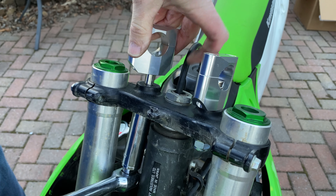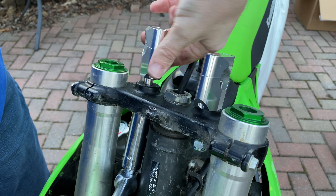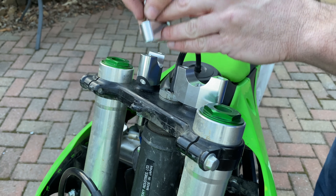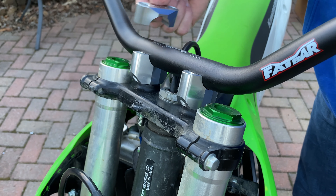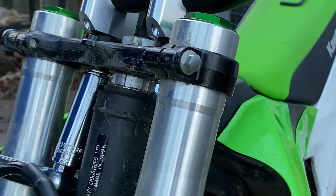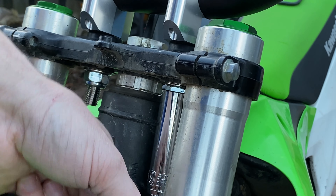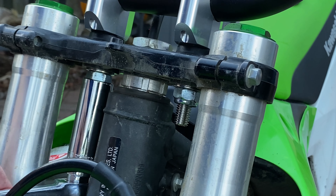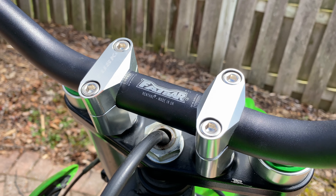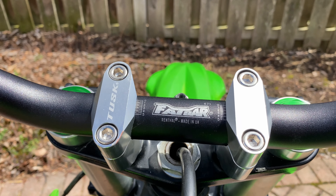The bolts and nuts that hold them in place are a little bit bigger than the original bar clamps, so it's a little bit tricky to find tools that fit on those nuts. I ended up having to use a breaker bar because my ratchets and sockets were too fat to fit in there. Here I'm just tightening things down, not all the way — I leave it kind of wiggly and will come back to tighten everything down a little bit later. There are markings on the fat bar to help you adjust it to your liking.